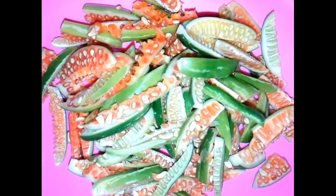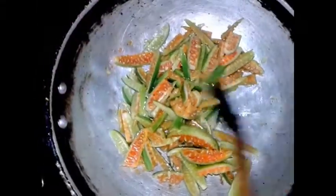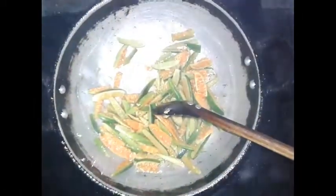We will fry it in the oven. We are using fried ginger. We will add the ingredients for the other ingredients.